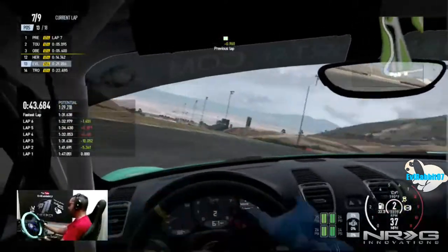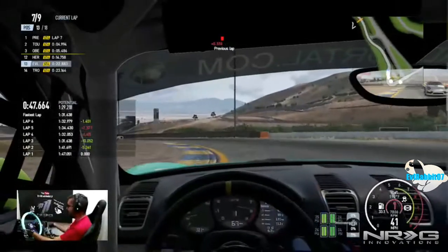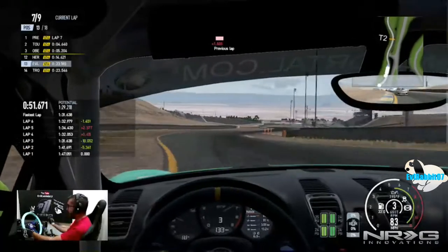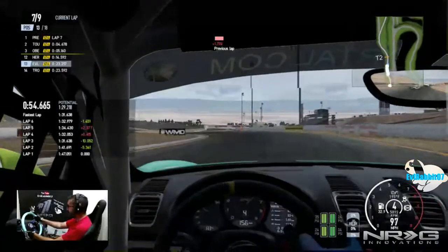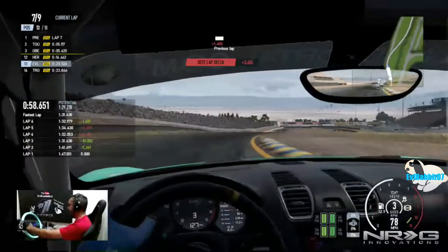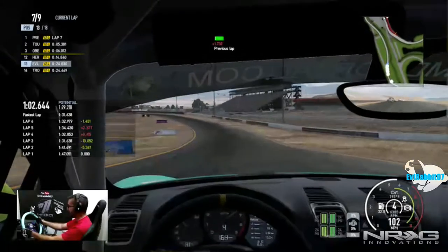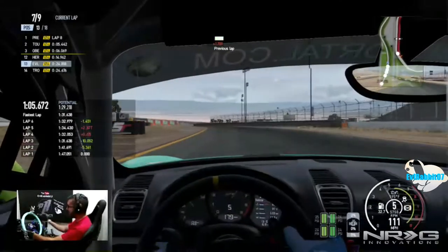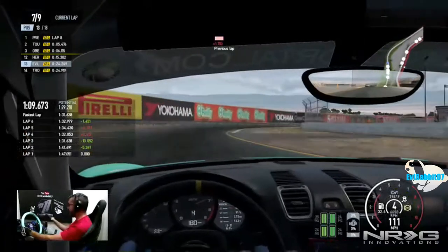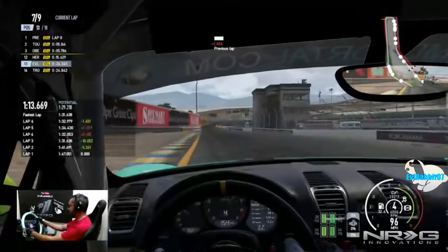We're on lap 7 — oh my, that was a major two-wheel save! We just completely two-wheeled that car. Oh my gosh, how did we not die?! So do not curb hop on those curbs — do not. Those curbs will seriously bite you, especially that curb right there because I got bitten there twice already. That one was an incredible save.